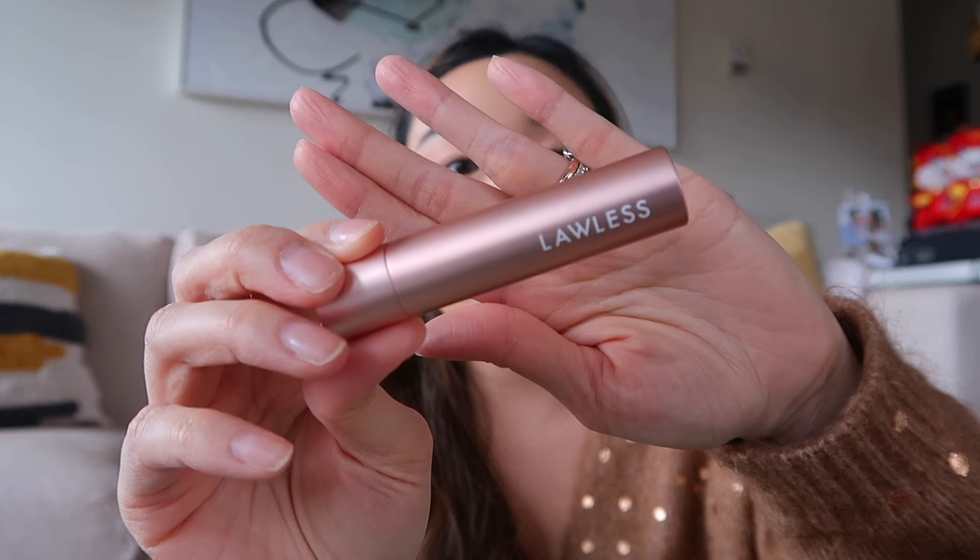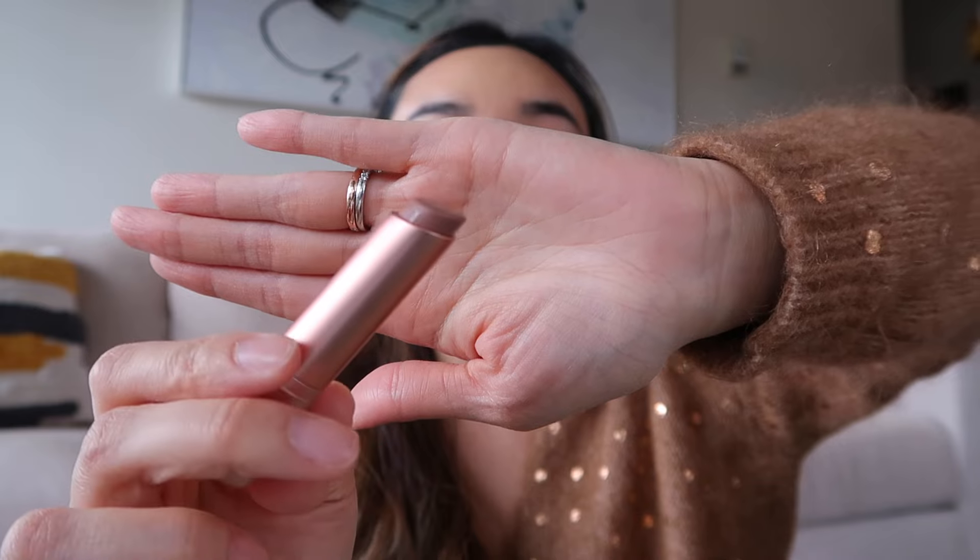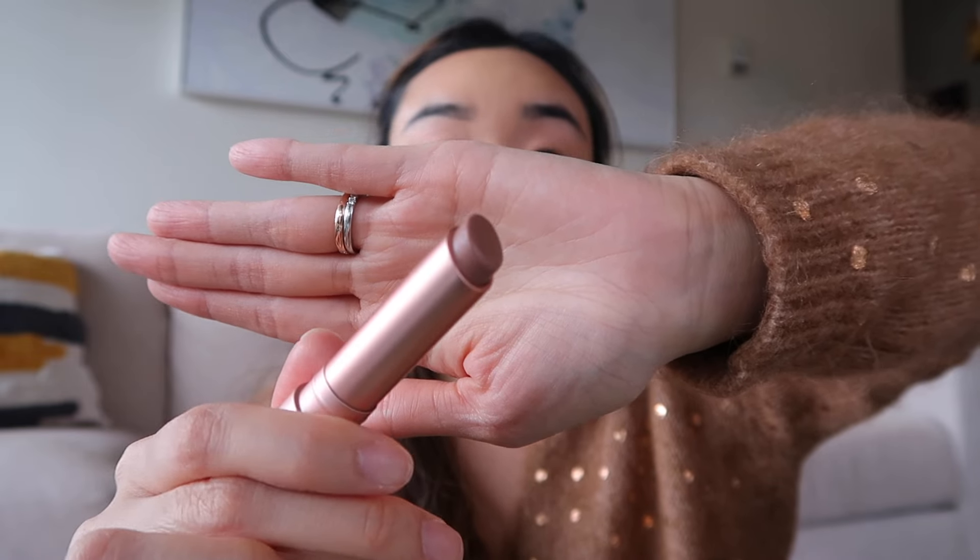I have two lippies I want to share. The first one is a new shade I received from Lawless — this is a very nice nude. It is the balm stick in the shade Whisper. Even though it's a nude, it is a very subtle, beautiful shade that's a little bit reddish — there's a nice tint of color so it kind of looks like lipstick, but you can easily layer it with a different lip balm or a gloss over it.